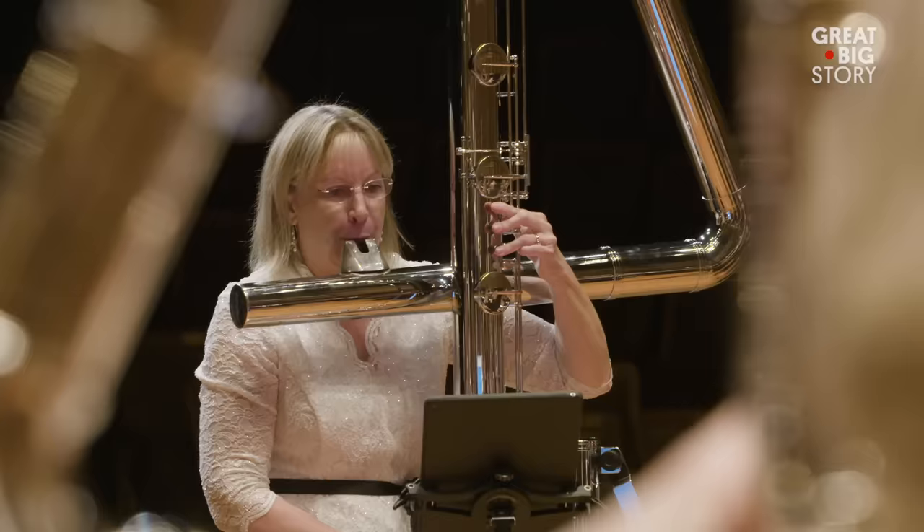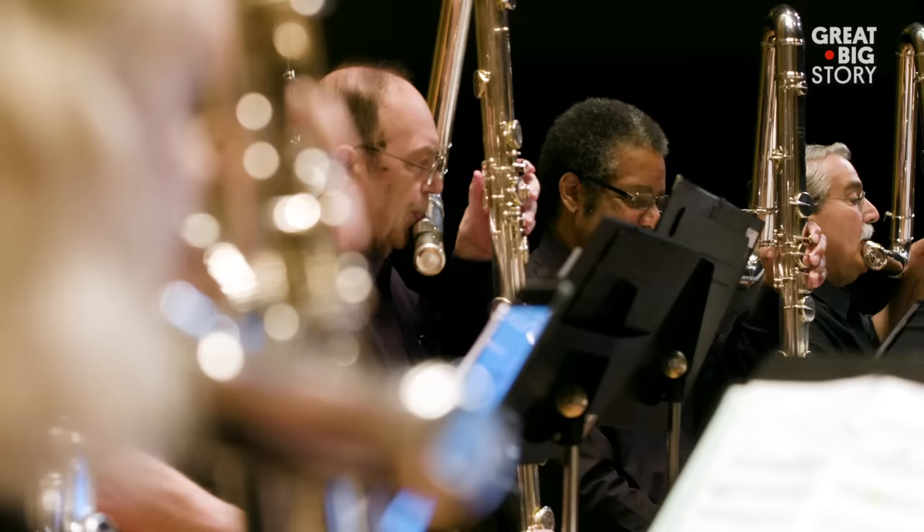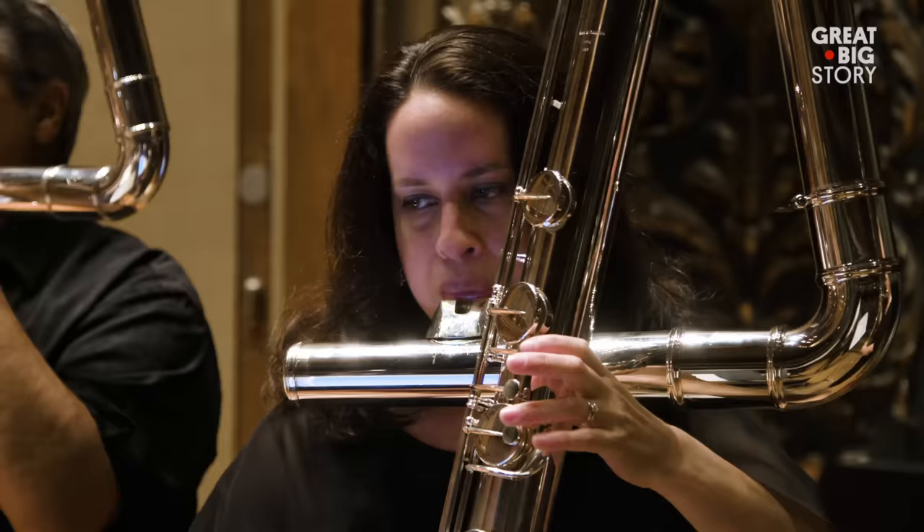I feel like I've run a 10K when I'm done with a concert, because it's hard to get a clean, low sound. They actually play the lowest possible notes of any orchestral instrument. Lowest of any orchestral instrument — now what does that mean?